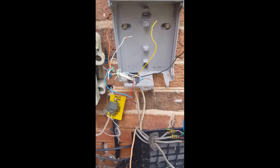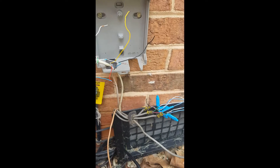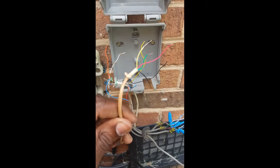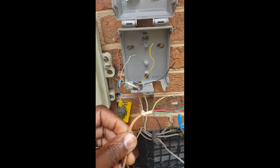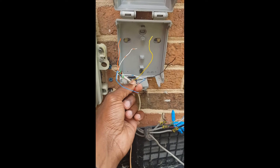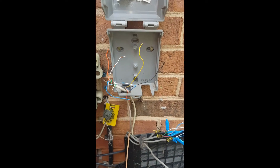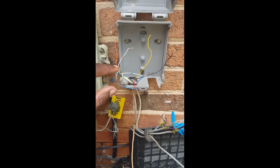Alright, so we're back. I determined that this line here is not the security line — I thought it was but it's not. This line here is the security wire. So we have the dial tone coming from the MTA on the blue and the white-and-blue.